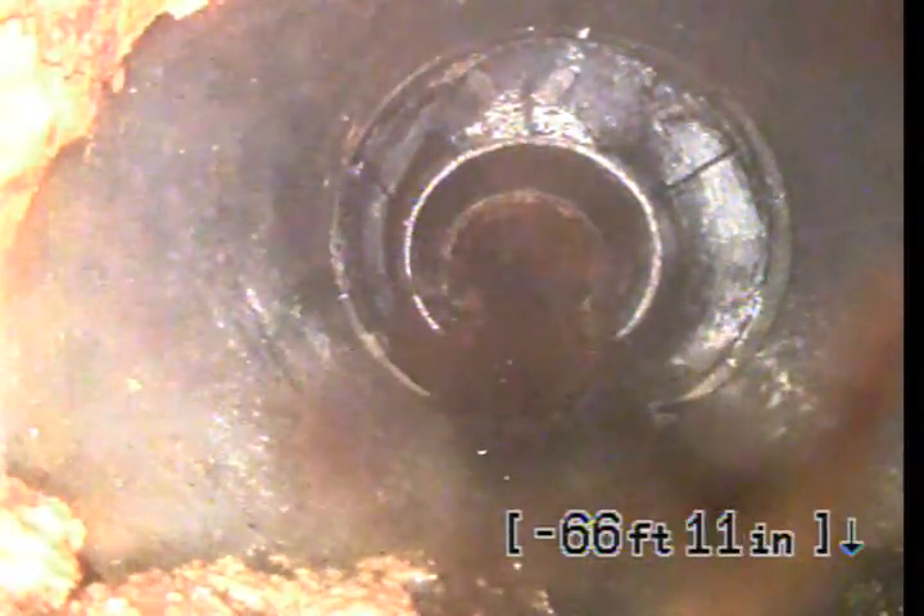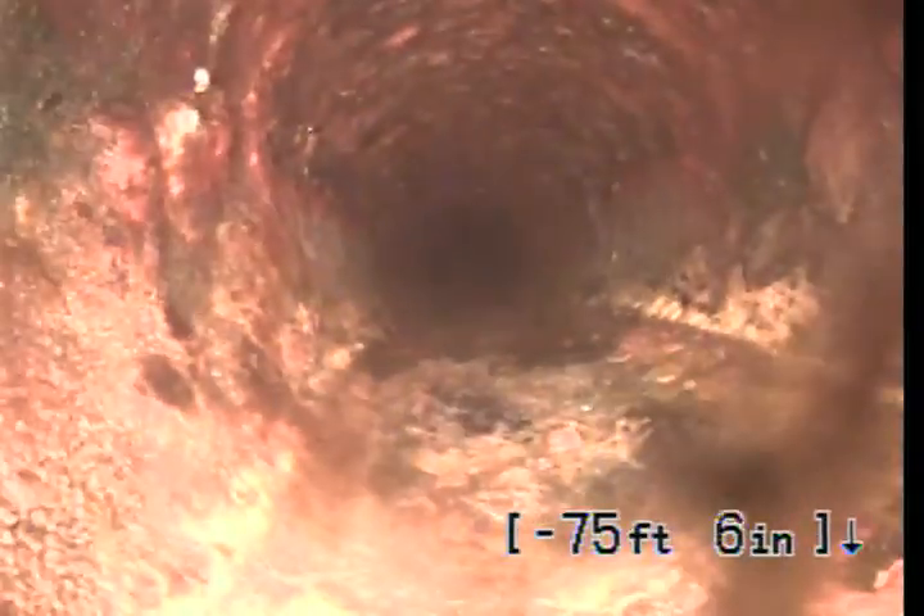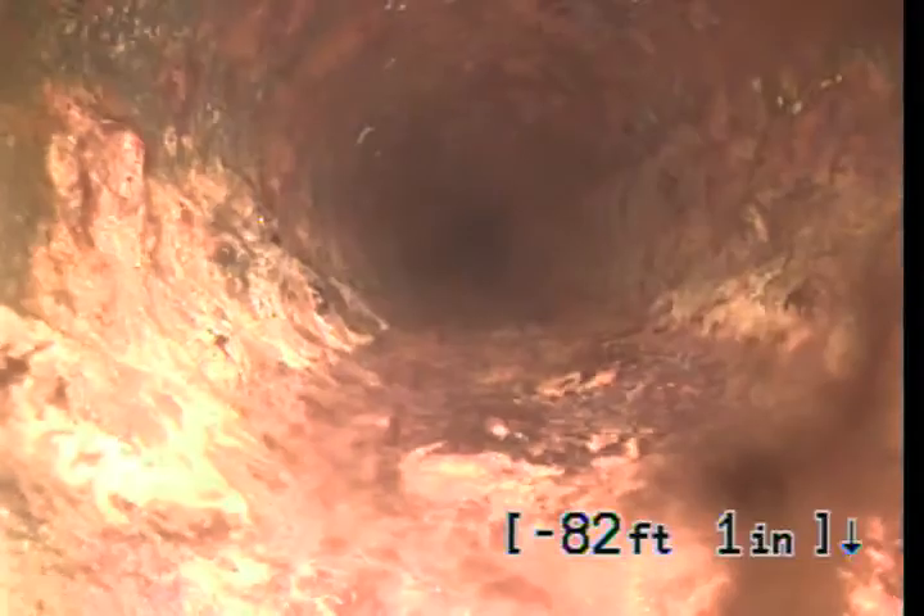This is now a 3-inch cast iron pipe. This will be original from whenever the house was built. See this right here? A little bit of water puddling. That is an ABS connection — someone has done repairs. There were about two spots where the original cast iron under the home has been repaired. Maybe they did a remodel or moved the toilet.